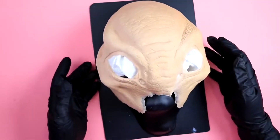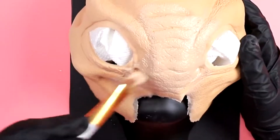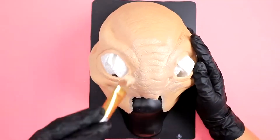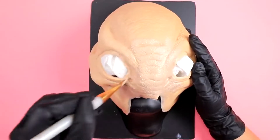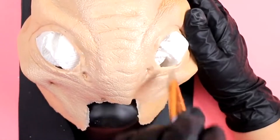First we're going to prep this prosthetic by painting the Pax before we put it on the face, because that is a lot more efficient. Our Pax paint is basically acrylic paint and Pros-Aid, and Pros-Aid is medical adhesive.